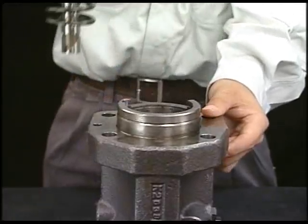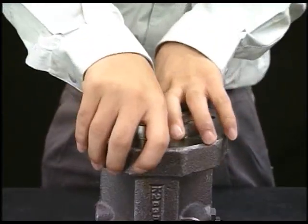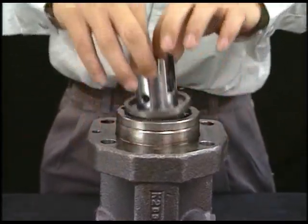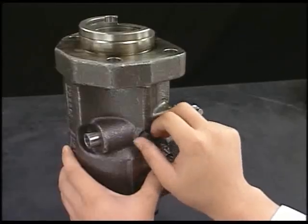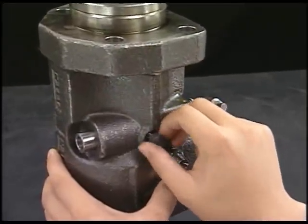Along with the plunger guide, you can remove the spring sheet, plunger, spring, retainer, and pinion together. Then detach the rack lock bolt and remove the rack.